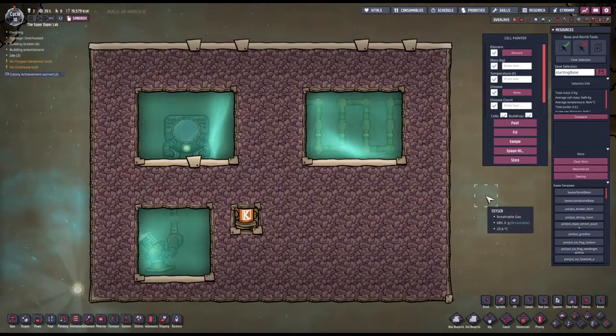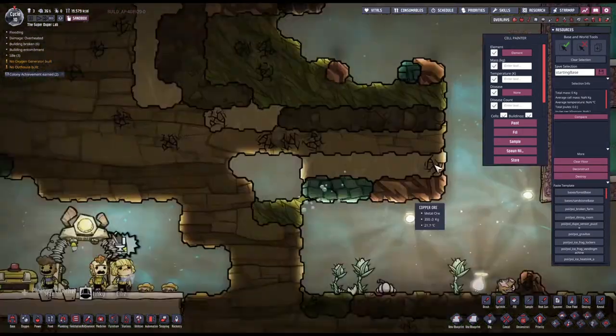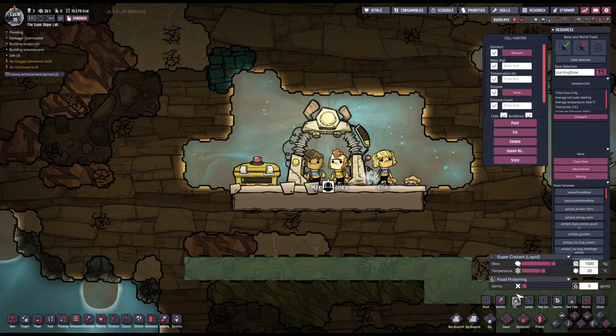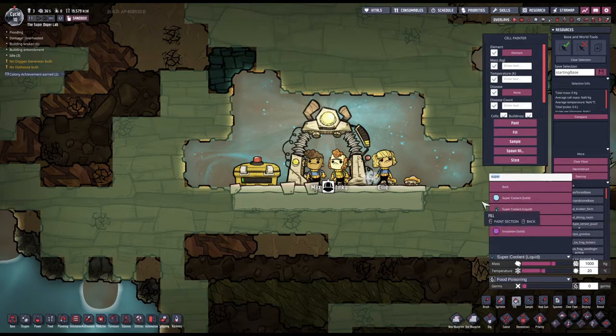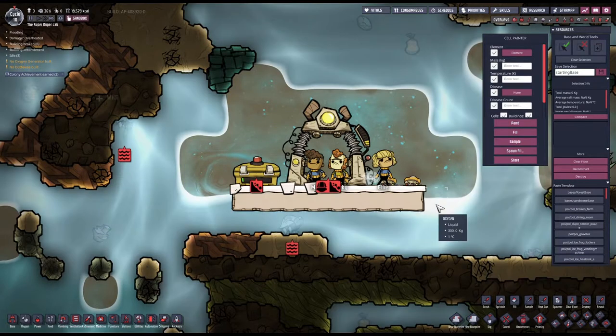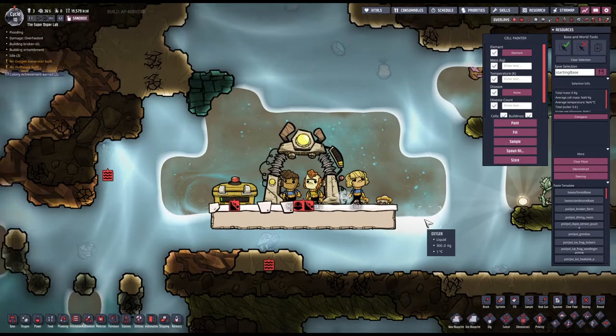While we're waiting, I can actually make it a bit more cozy for our duplicants over there. Stinky Max, they're going to piss their pants. Poor guys. Let's have some oxygen. Whoopsie, that was not intended.